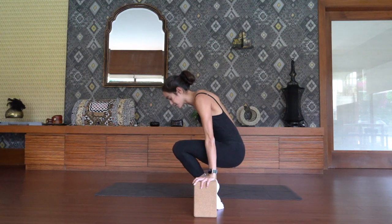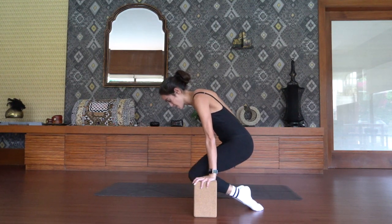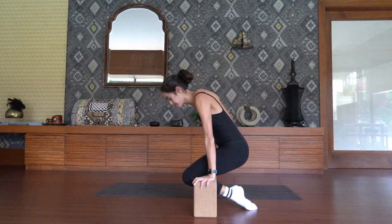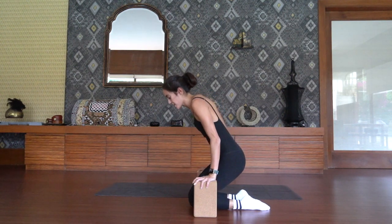Five more times. Exhale, bring it up. Keep protracting through the shoulders. Three, two, and on one, go ahead and lower down and roll the wrists.